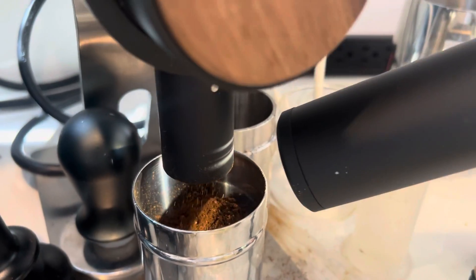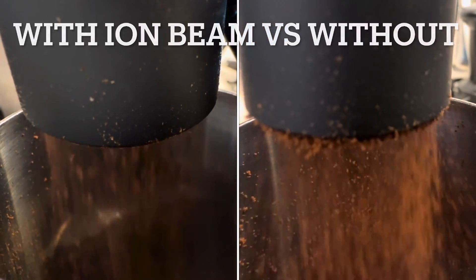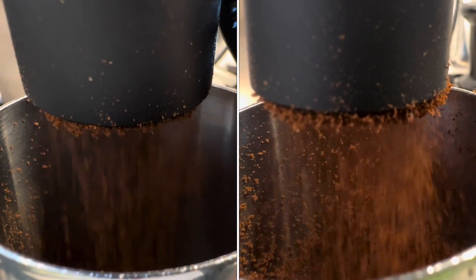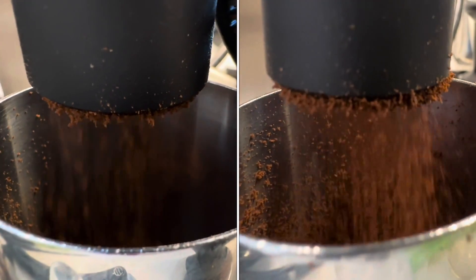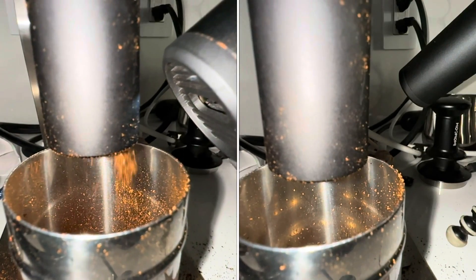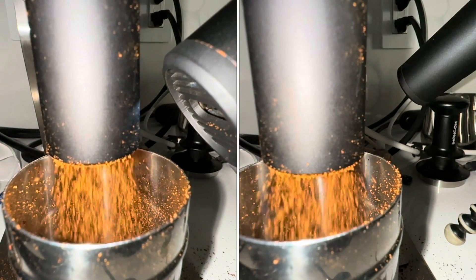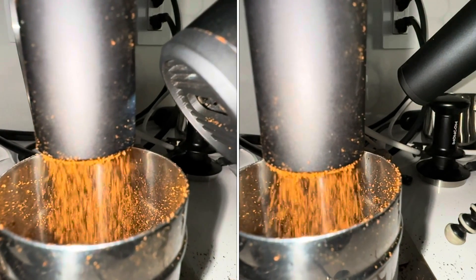So I bought it and started doing some tests. Here we have with the ion beam on the left and without on the right. It seems to lessen the buildup, but there's still a buildup that occurs. I reached out to Acaia about it, and they suggested trying a few things. So I tried different positions. This is another slow motion where I tried a different position of the ion beam, and I still didn't see a significant change.